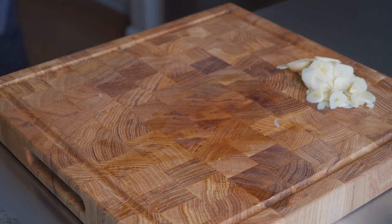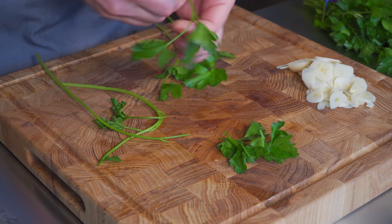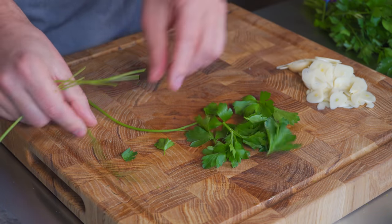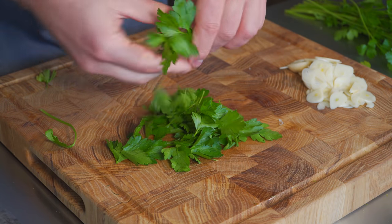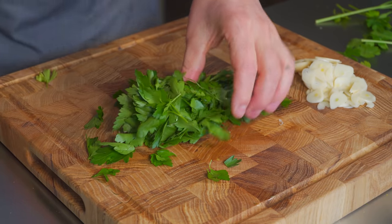There's our garlic and of course parsley. With parsley, really what you want to do is just pick these leaves right off the stem. Some of the thinner, younger stems are totally fine to eat. But for this dish, we're just gonna go straight leaves — and a lot of them too. I like my pasta aglio e olio to be really green. That's about good.